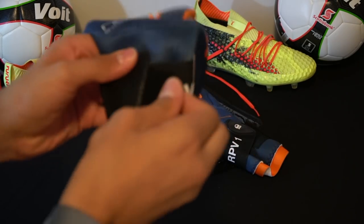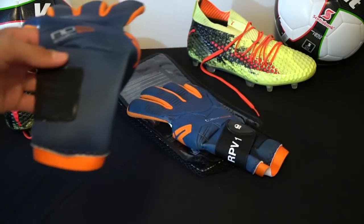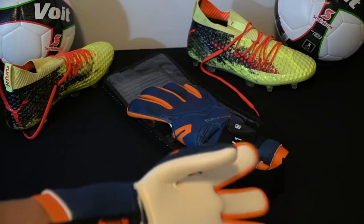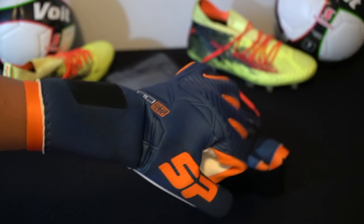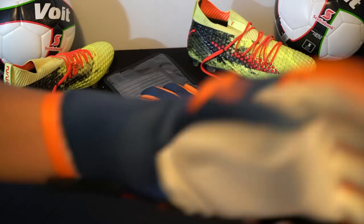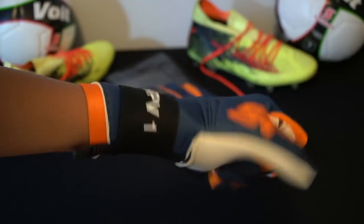What makes it unique is that you can decide whether to play with the closure strap or without it. SP says this glove is made to be played without it, but if you're a person more like me, who likes to have the hand well adjusted, you can literally put it on and play like that.